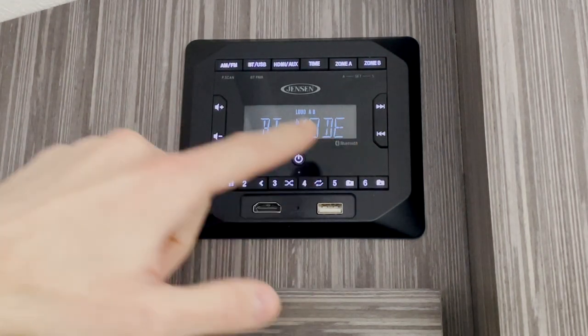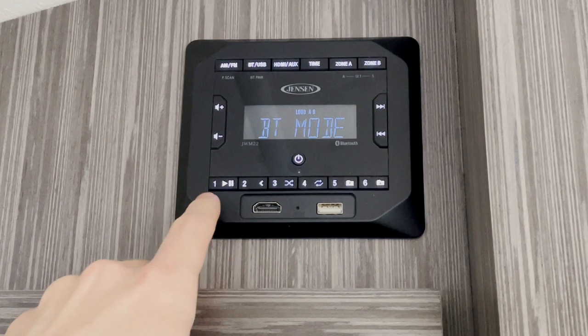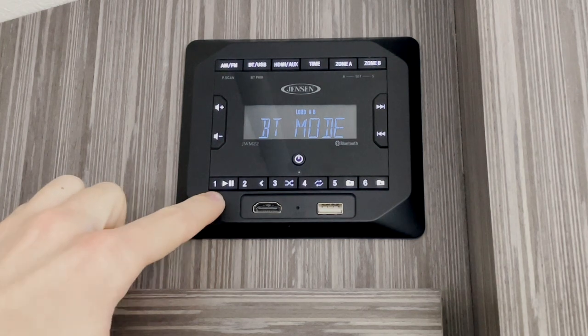We have seek buttons here on the right, and these will also be your skip buttons whenever you're in Bluetooth mode. Here on the bottom row, we've got our radio presets, and some of these also serve a dual function. For example, this first button will be your play and your pause button.